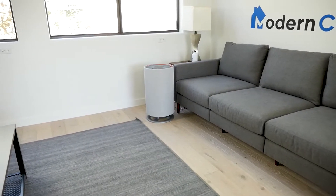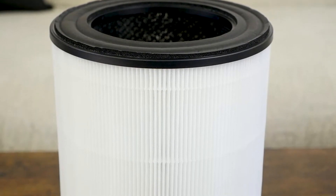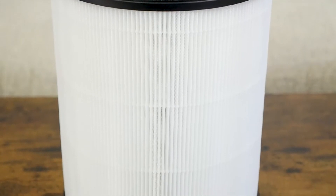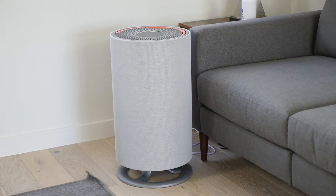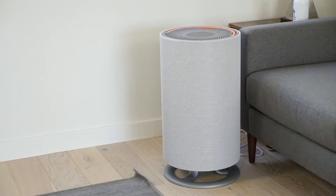I recommend the Aronsi Mod if you want a large coverage area. It can purify an area up to 1,250 square feet with two air changes per hour. It's a great choice for large rooms, open concept floor plans, offices, and even entire homes.